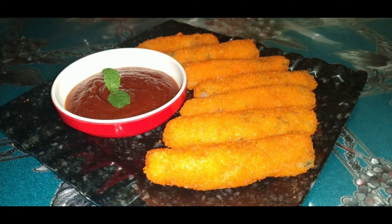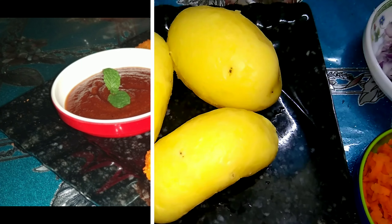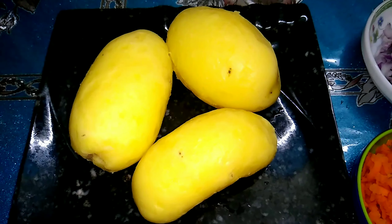Assalamualaikum viewers, happy Ramadan to all. Today I will share with you a new snacks recipe. You can cook these snacks at iftar — kids love to eat finger potatoes. So let's see how I cook this recipe.